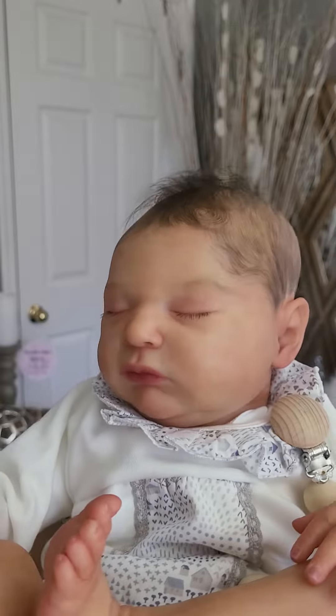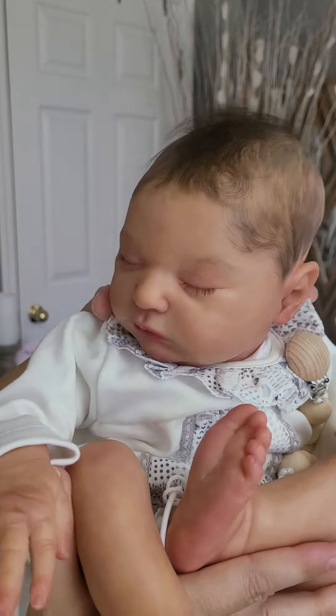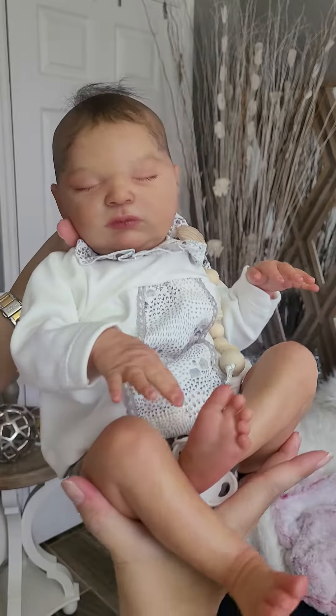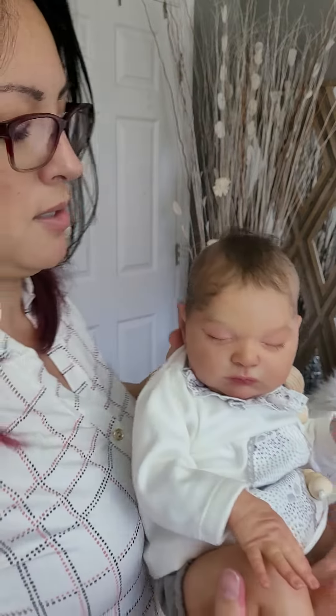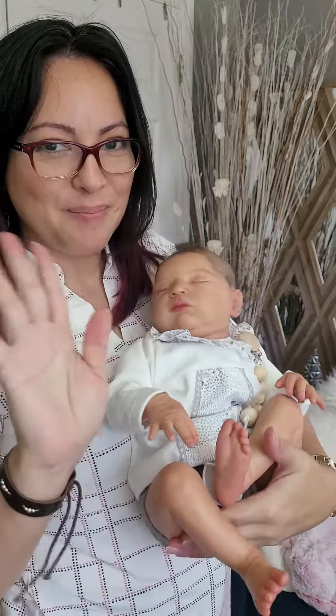She is such a sweet kid. She is posted on my Reborns.com nursery if you're interested in purchasing her. Thanks for watching. Bye.